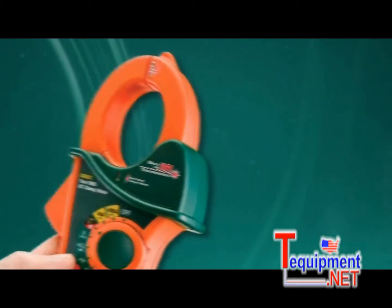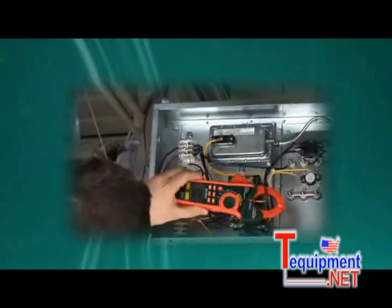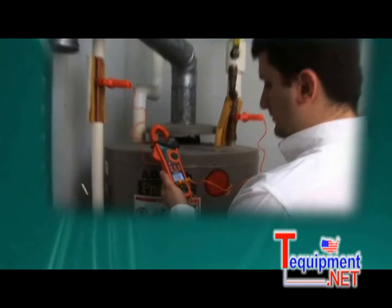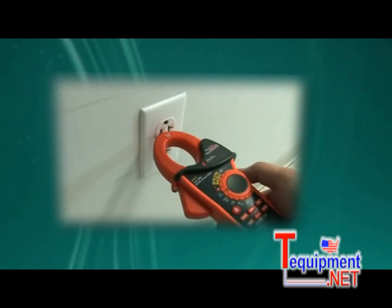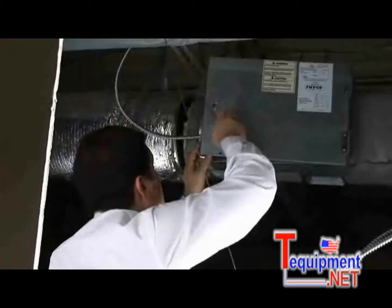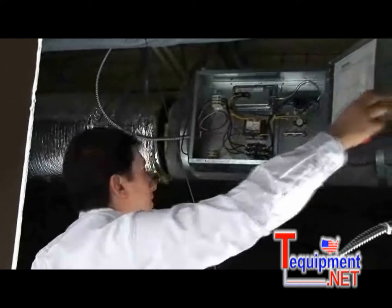The EX600 series meters accurately provide non-invasive measurements of AC and DC current, voltage, and temperatures for troubleshooting both new installations and preventive ongoing maintenance and repairs. No other clamp meter offers the convenience and versatility of 5 meters in one instrument.